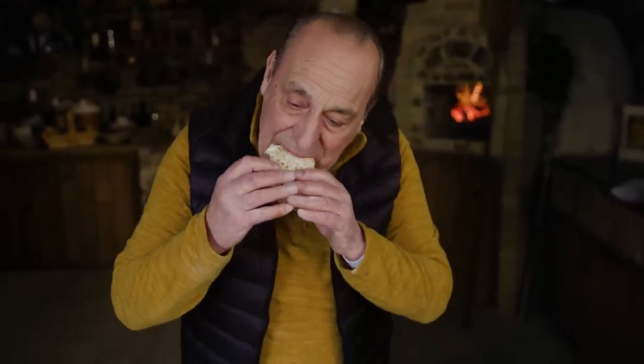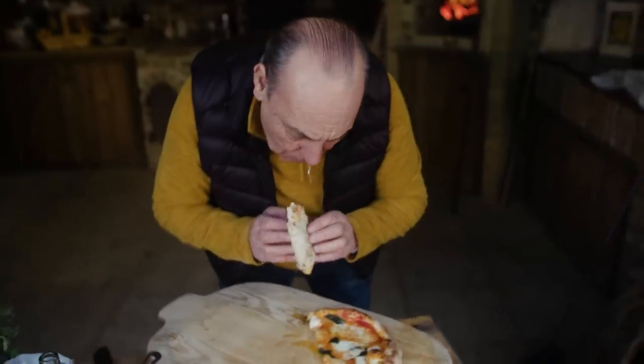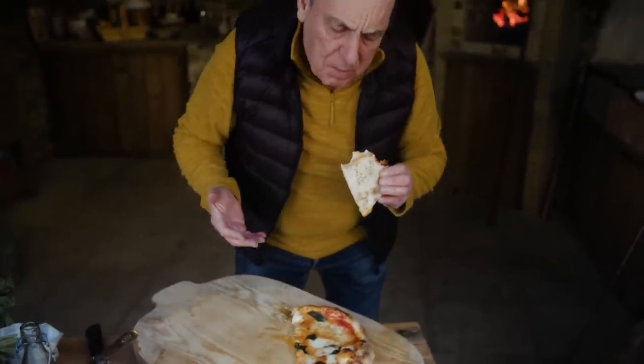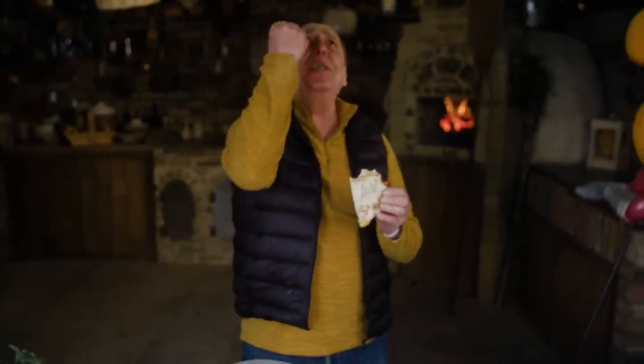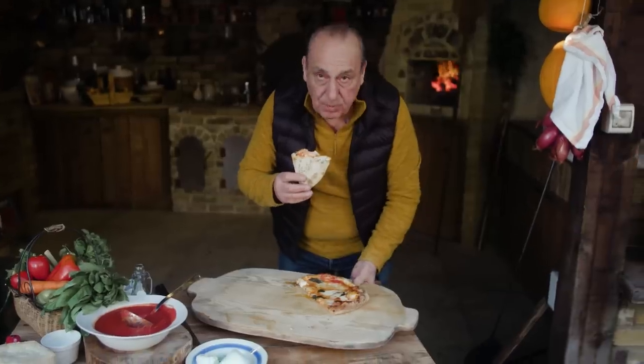Yeah. Oh my god, why am I cooking so good? Why? Sorry. Arrivederci.